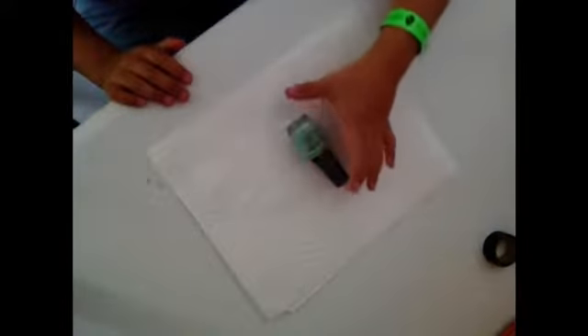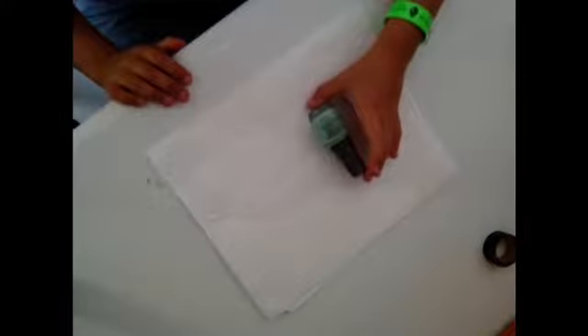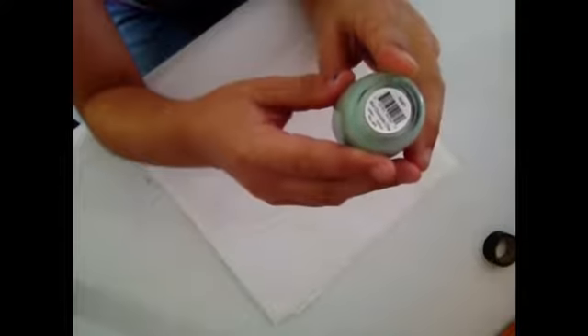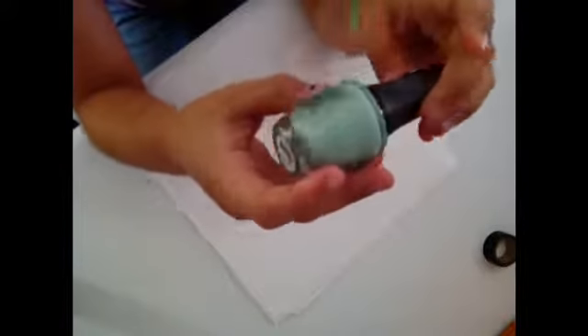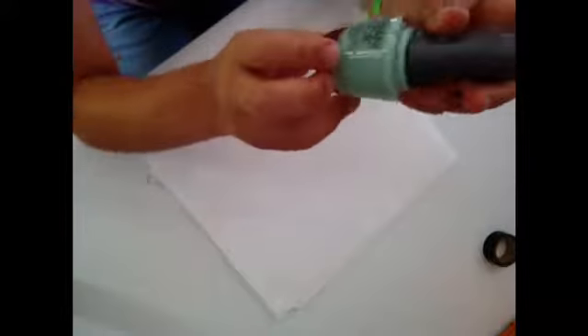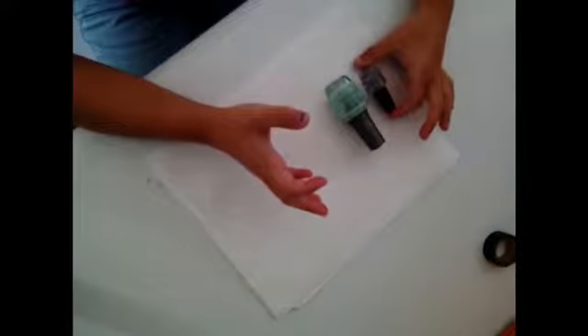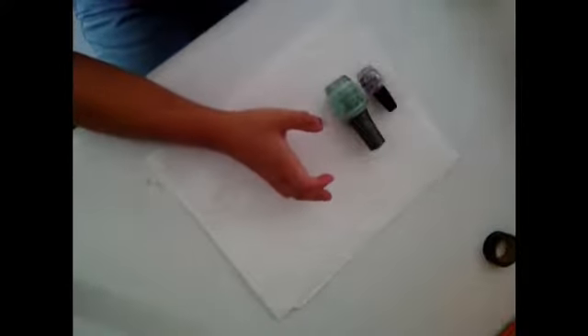What you'll be needing for this DIY is a workplace that you can work on, a color of nail polish — I'm using this mint chocolate chip color which is from Morgan and Taylor — a fast drying top coat or just any normal top coat, and one to two bobby pins.